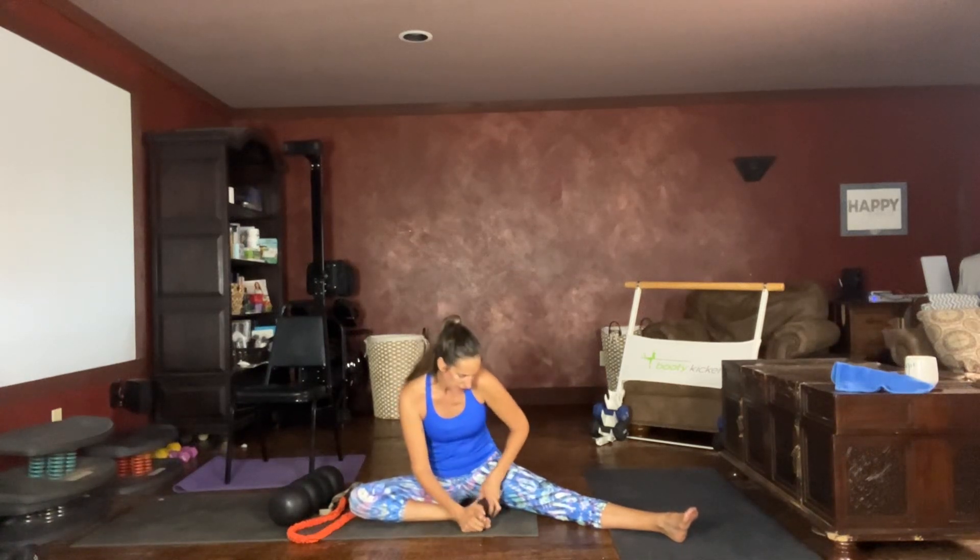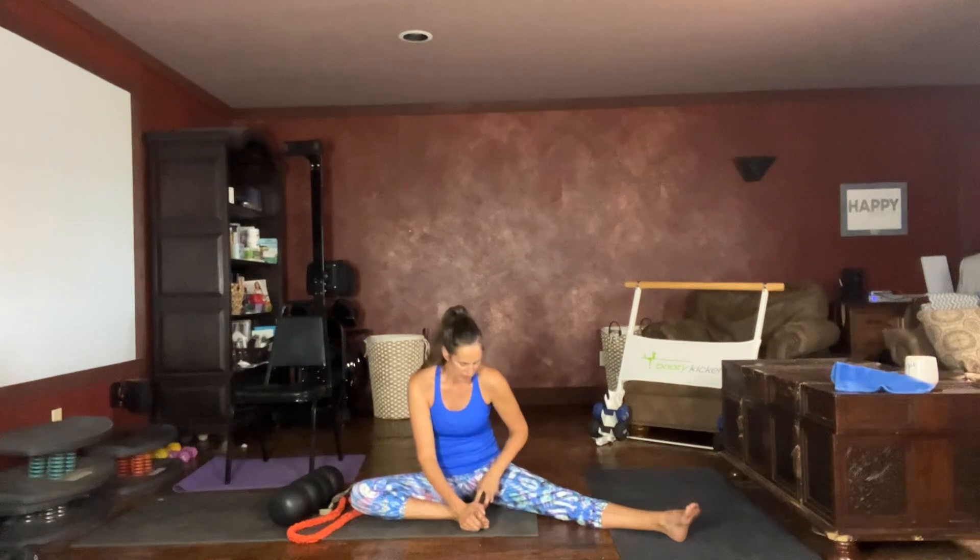Our feet are so important as the first point in the kinetic chain. We want to have nice flexible feet that have good proprioception — good perception of where we're at on the floor — so that they can read and help us balance so we don't fall. Take your foot flat. If you have your soft massage balls, use them in a circular motion, or use your fingertips in a circular motion on the top of your foot and around the ankle.